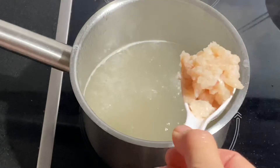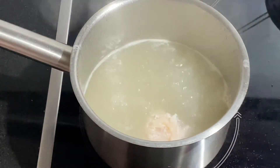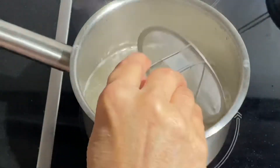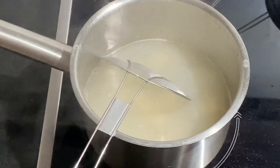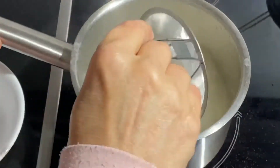Next, add 1 tablespoon of minced chicken meat — or you may wish to add minced pork — into the soup. Cook for about 1 minute or until it is well done, then scoop it back into a bowl.